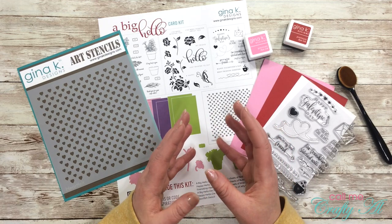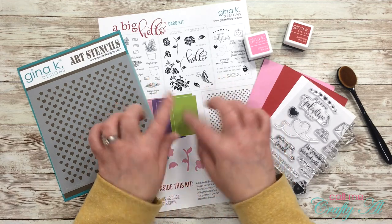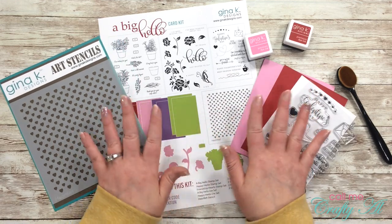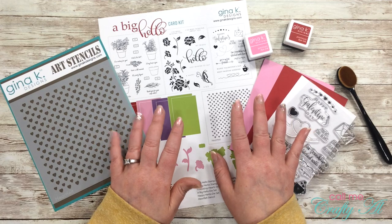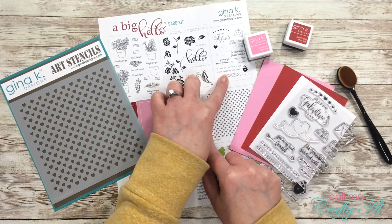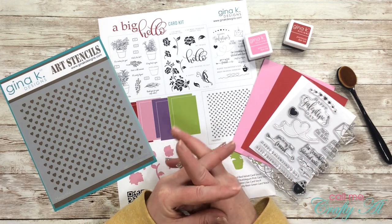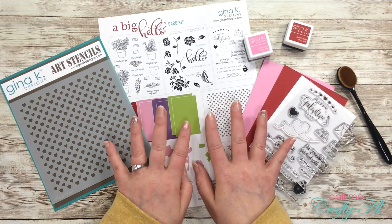...than when they start selling this individually, I jumped on that because she's correct. I got all of this stuff for $60, and just these three stamp sets would have been close to $70–$75 themselves. So today I wanted to get this out and use it.